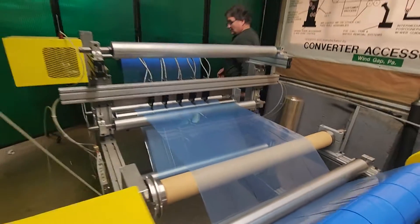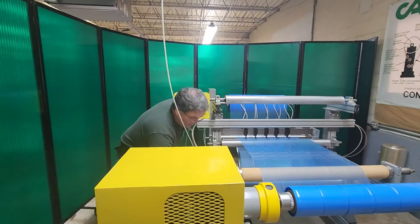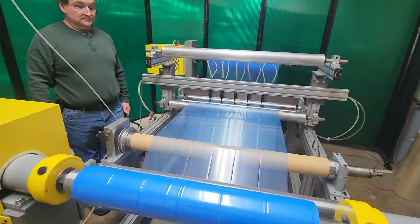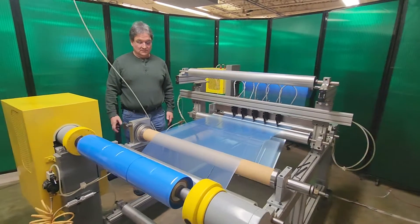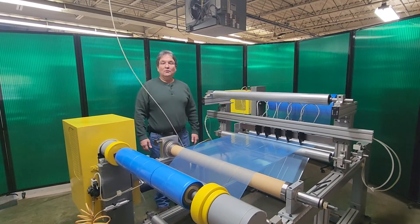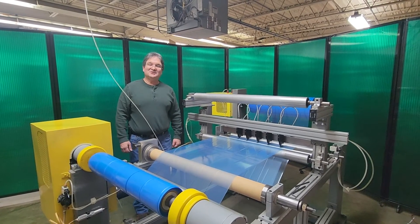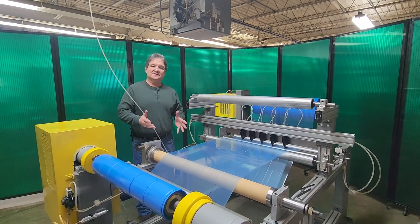The other thing is we can run the machine faster — right now it's going very slow, but we do have the ability to speed it up. I want to thank you for watching the video. This concludes our demonstration of the adjustable bow roll used for slit separation. Thank you.